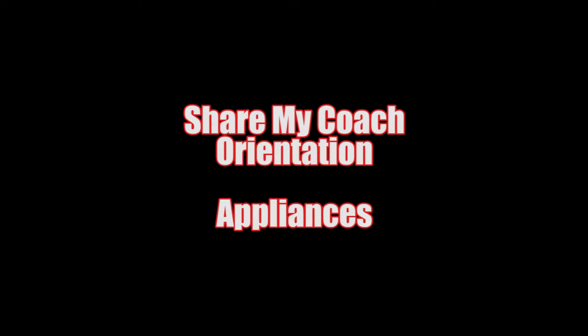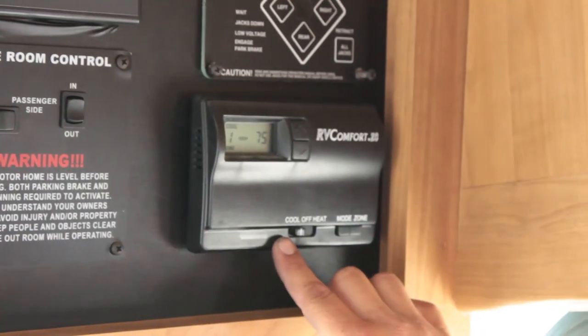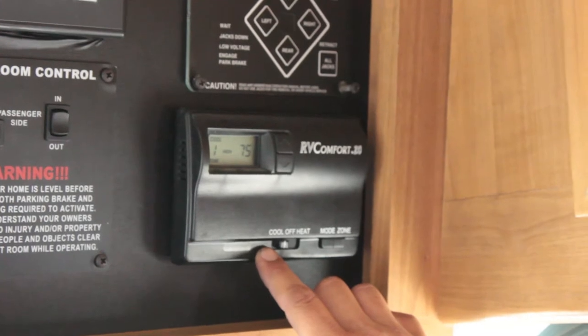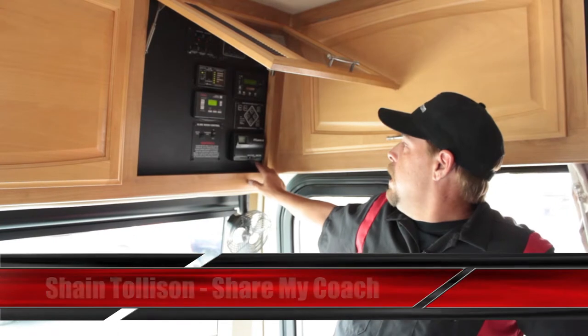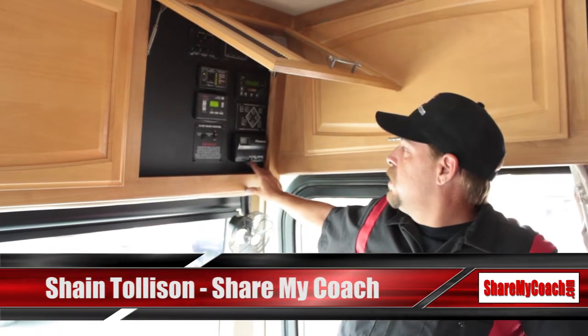Over here is the RV comfort AC and heat control, similar to one in your house. Slide the system over to cool for AC and select the settings. Zone will select between zone one and zone two, front or rear, and the mode will set the high and low settings.